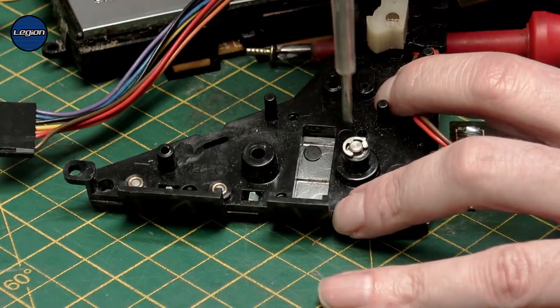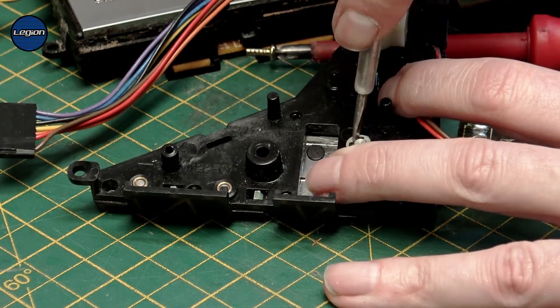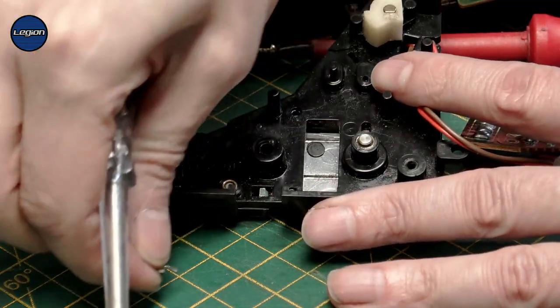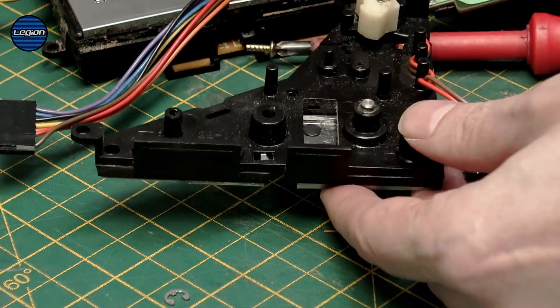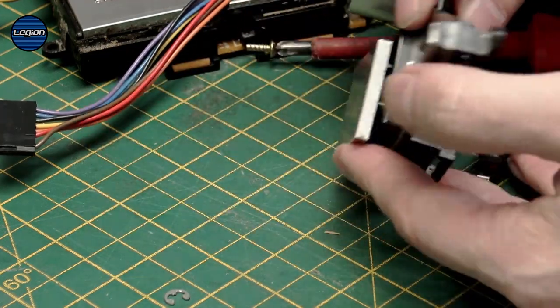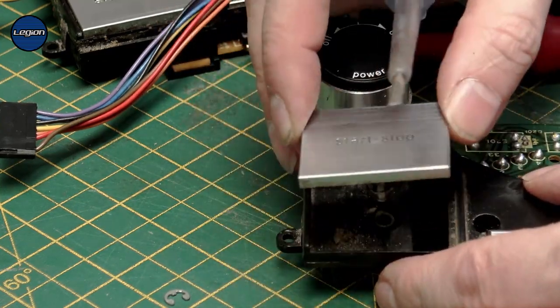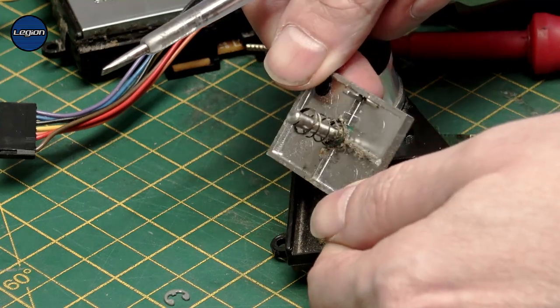For the start and stop there is a circlip, and I'm just using the flat-bladed screwdriver to pop that off. Be very careful with those because they fly off. So now the start and stop will just come out, and then underneath there is a spring.